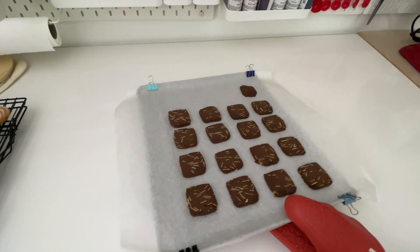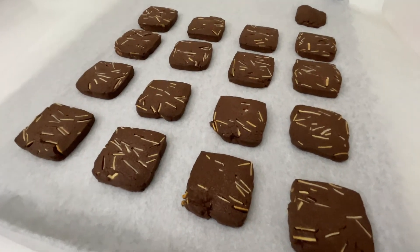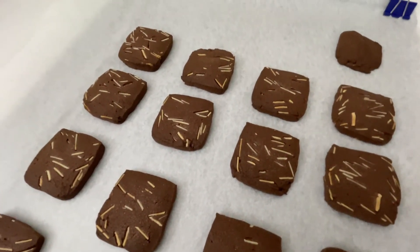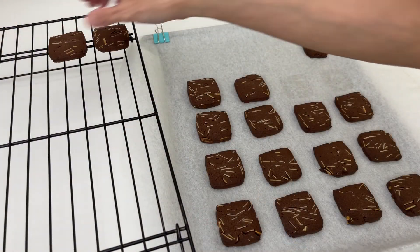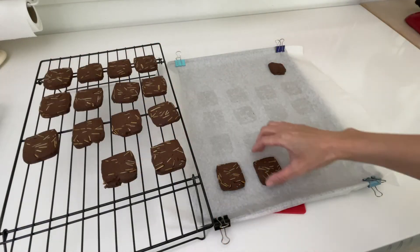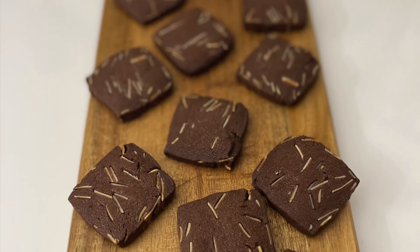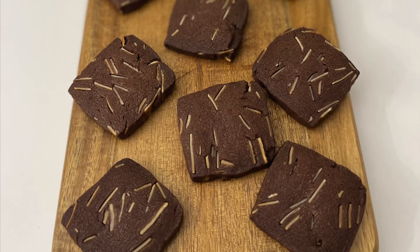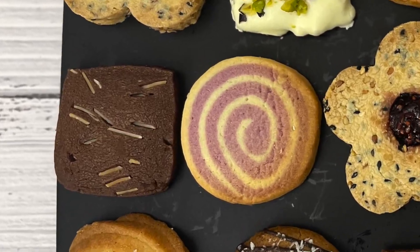Bake them in the oven for about 14 to 16 minutes — mine took 15 minutes. It is hard to tell whether they are done because it is a chocolate dough. What you are looking for is the edges becoming slightly dry and just a little bit darker. Please adjust your time depending on your own oven. Let them sit on the baking tray for around five minutes, then place them on a wire rack to cool down completely. These cookies are so chocolatey, and the sliced almonds give them an extra crunchiness. Two flavors out of six are done!